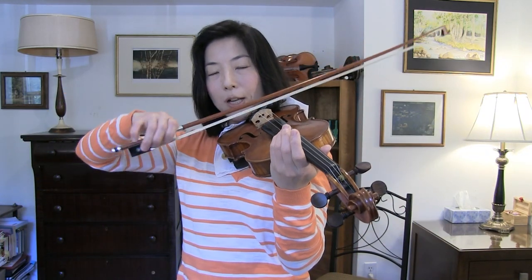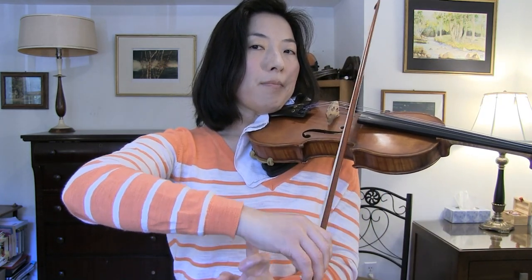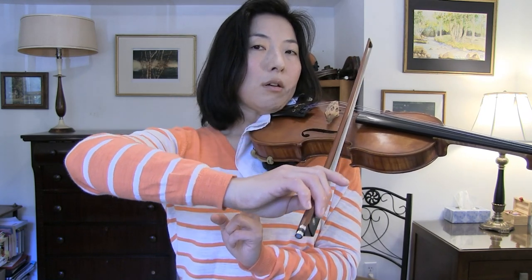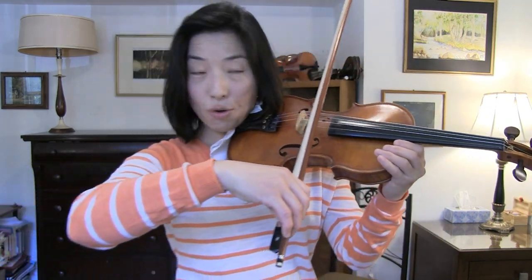The wrist is very important for string crossings. On an open string, practice a down-bow where your wrist goes down, and an up-bow where your wrist comes up. Keep making bow strokes with a really active wrist: wrist goes down on a down-bow, wrist comes up on an up-bow. Try not to use too much bow — use short strokes so you're really training the wrist movement, not the elbow.